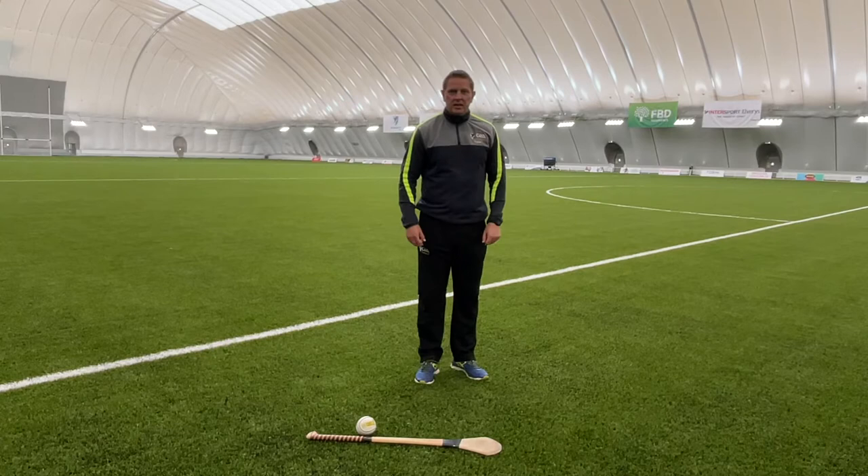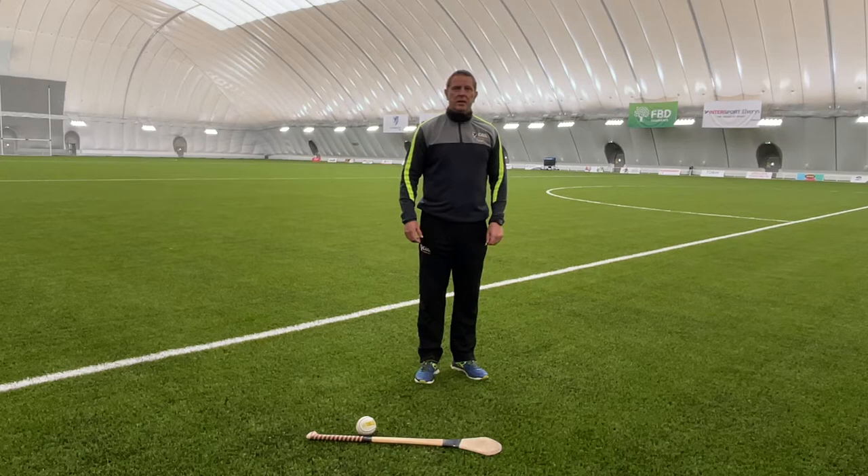Hello boys and girls, welcome to the Connacht Skills for Schools Physical Literacy Programme. Today we're going to take you through some running skills and we're also going to give you some skills focus for the grip and swing for hurling.